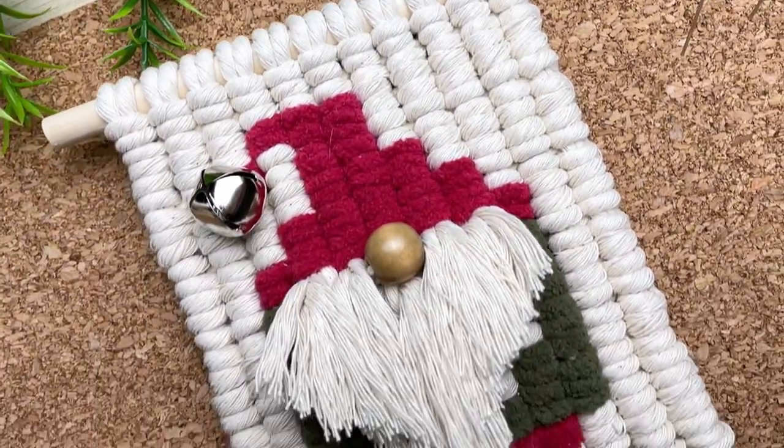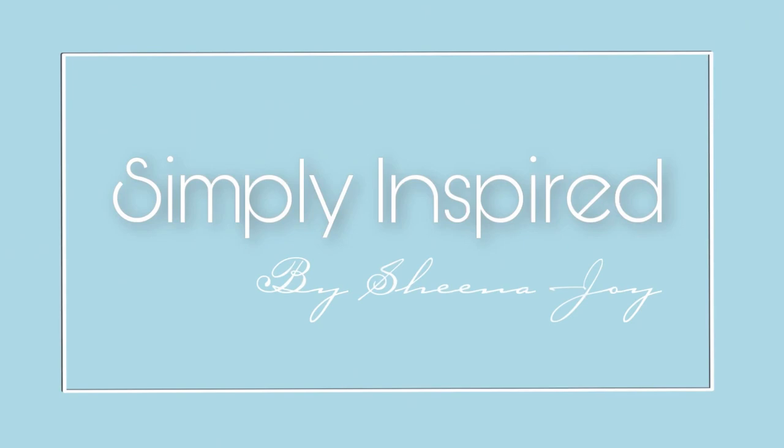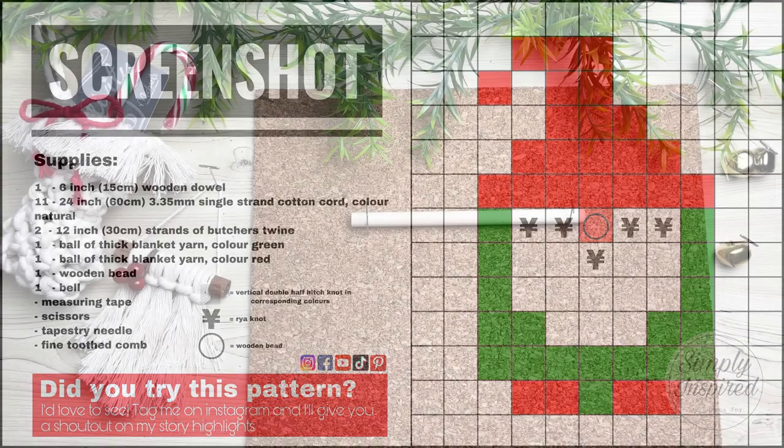Welcome back. Today we're making this really cute Christmas gnome. Stay tuned and be sure to take a screenshot of today's project details. Now let's get started.